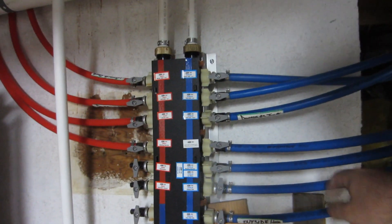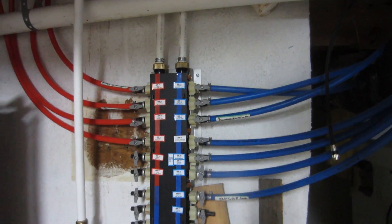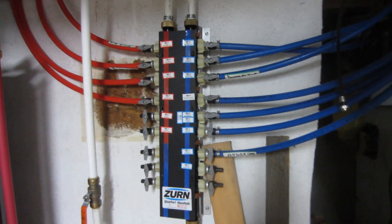You see all this PEX tubing — that's kind of what I was expecting to see under the sink. I wasn't expecting to see a copper pipe.